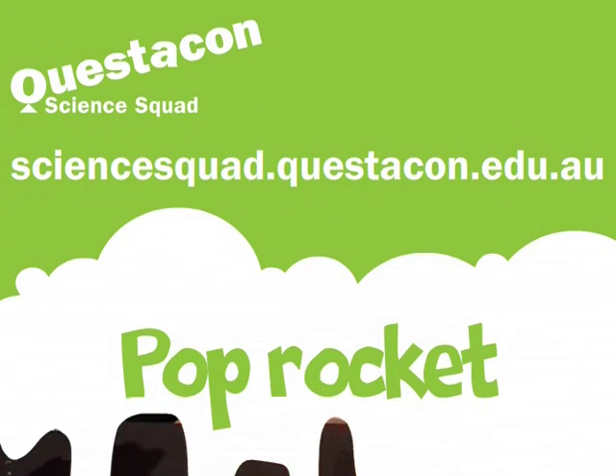Whoa! If you want to learn how to make your own pop rocket, head to the Questacon Science Squad website. Catch you next time.